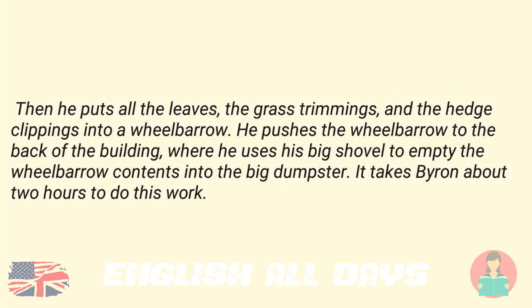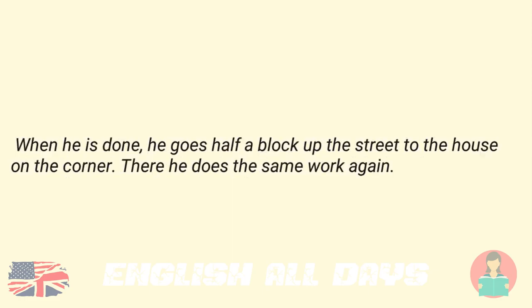Then he puts all the leaves, the grass trimmings, and the hedge clippings into a wheelbarrow. He pushes the wheelbarrow to the back of the building where he uses his big shovel to empty the wheelbarrow contents into the big dumpster. It takes Byron about two hours to do this work. When he is done, he goes half a block up the street to the house on the corner. There he does the same work again.